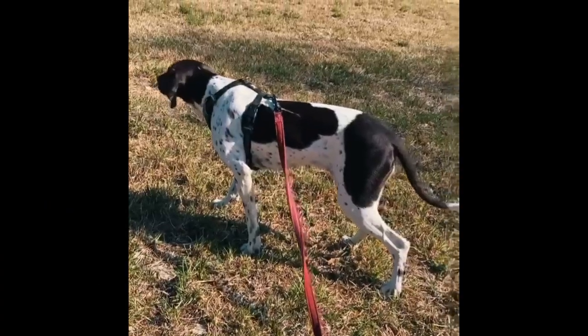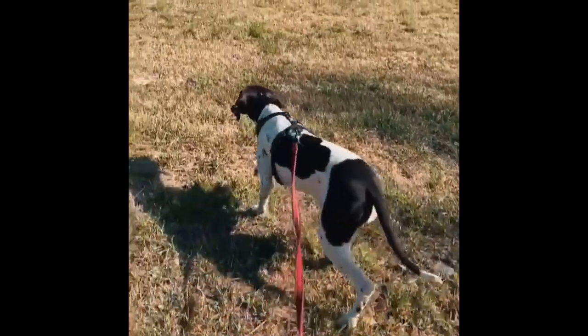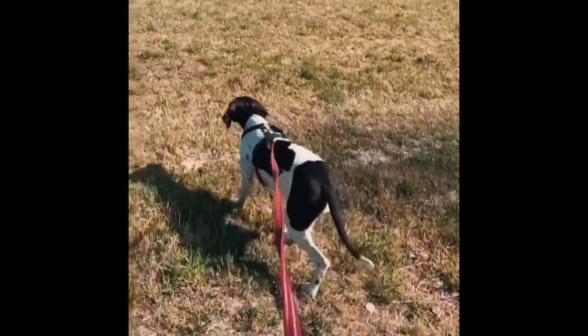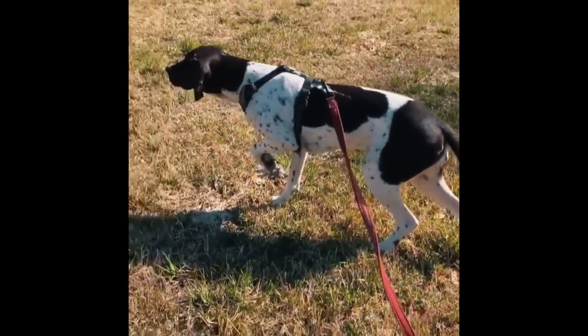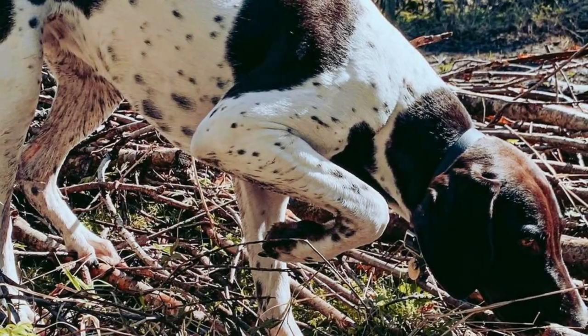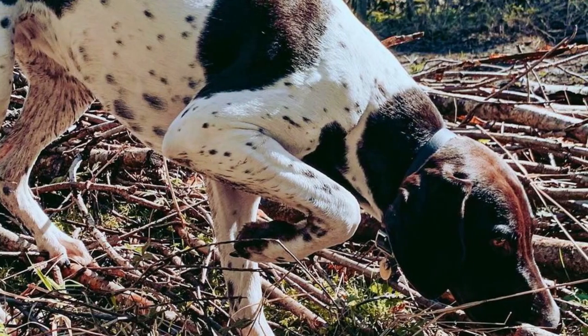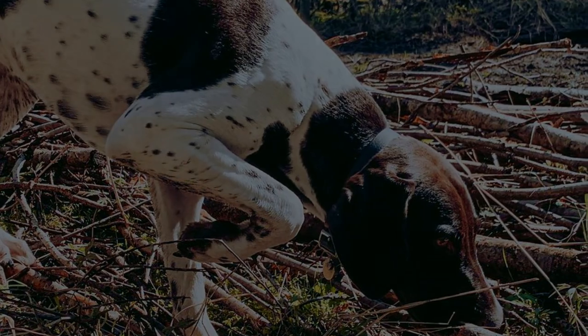The Old Danish Pointer has an excellent reputation as a versatile hunter of all kinds of game, but especially as an amazing bird hunter without disturbing the hunting grounds. It is a steady hunting dog which shows great determination and passion for the hunt, as well as courage, high prey drive, and intelligence — all very important traits for a hunter. These dogs also have great stamina and can hunt all day without problems.